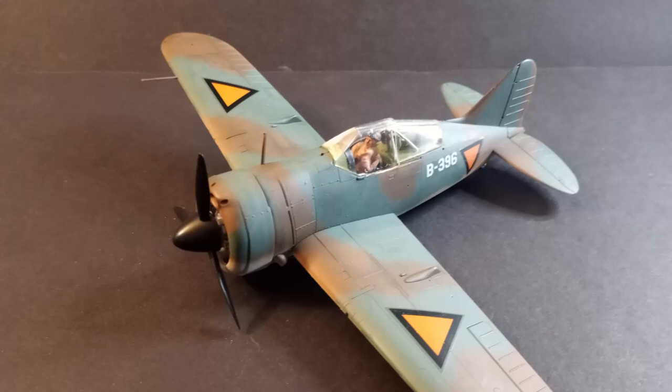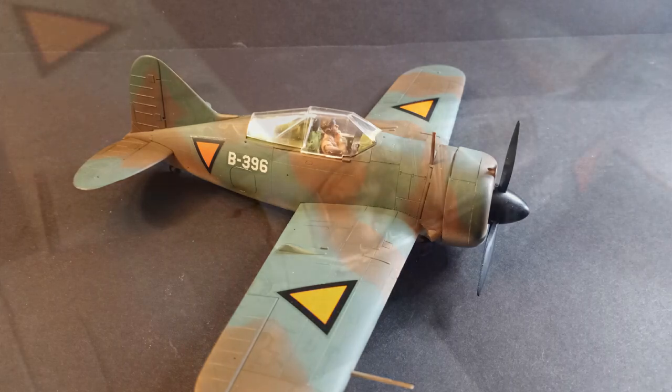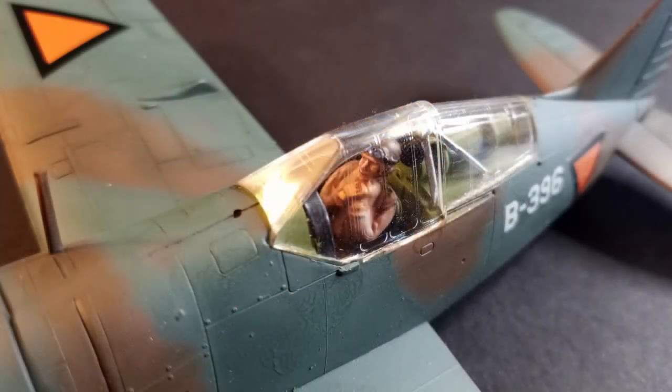Hi everyone, FenrisModels here and today I want to take you on the walkthrough of how I painted up my F2A2 Brewster Buffalo in 1/48th scale from Tamiya.